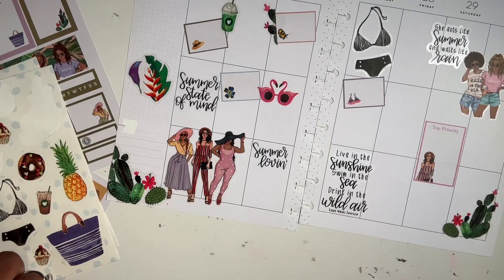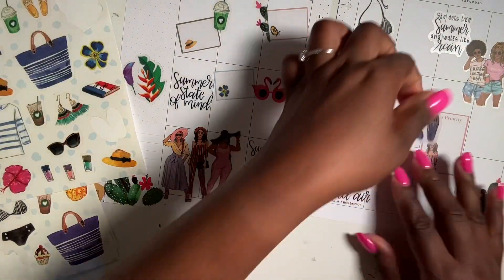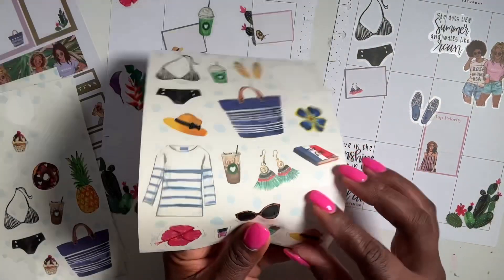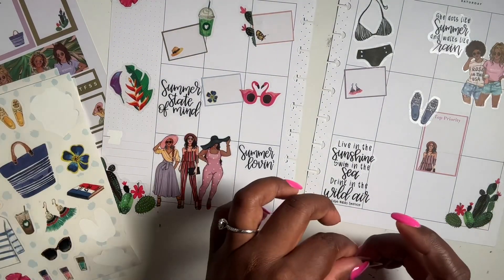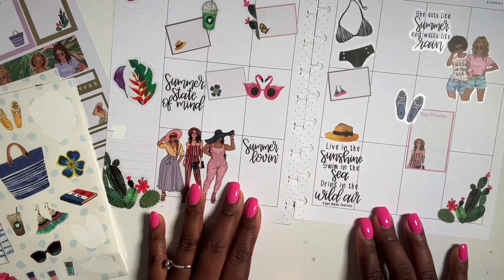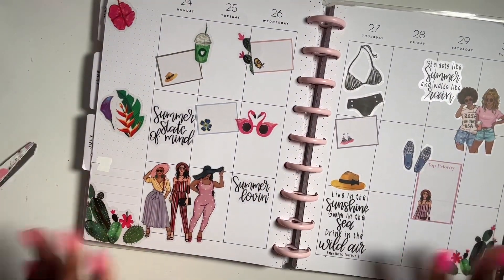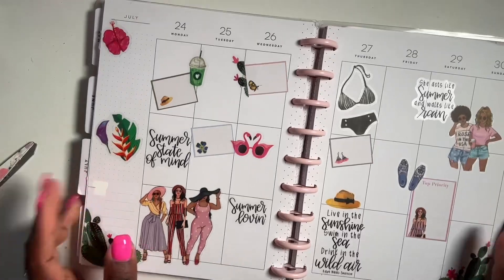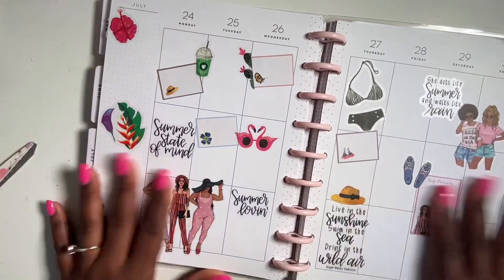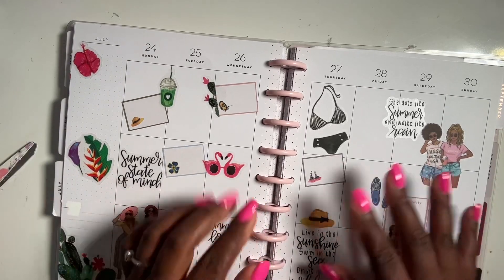I don't think I have enough space for any more girls, but I think that's pretty much gonna float my boat. Let me put the shoes up here, and I like the hat — I'm gonna add the hat right here. Yeah, I like how it came out! So I think that's gonna be it for my spread. This is my plan-with-me for July 24th to the 30th — the last full week in July. I hope you guys enjoyed this video. If you did, give it a thumbs up, subscribe if you haven't, and I'll see you in my next one. Bye guys!